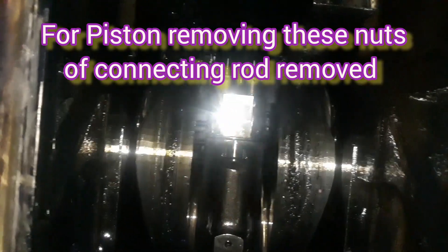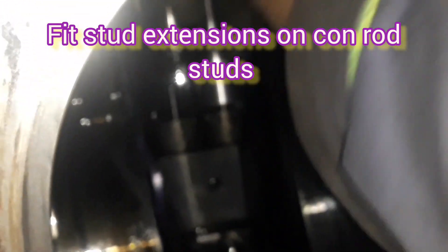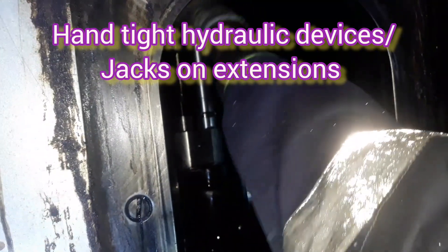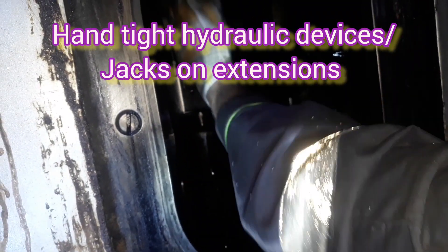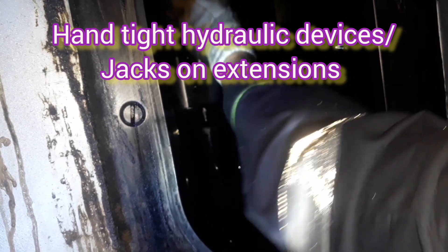For this we are installing the special tool on these studs. First of all we install the extension on the stud, which will extend the stud for fitting the removing device. Then on the studs we are installing the distance sleeve. We install the distance sleeve first — this distance sleeve is a nut-bolt type with a small single hole — and then we place the hydraulic jacks and device over the extensions on the studs.